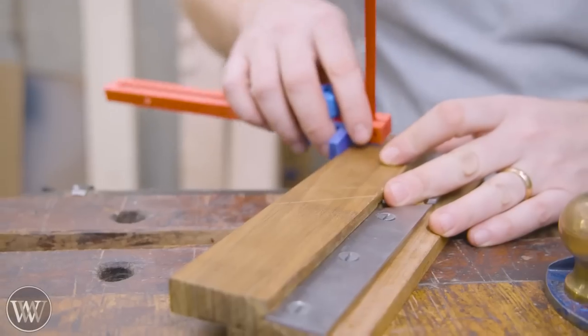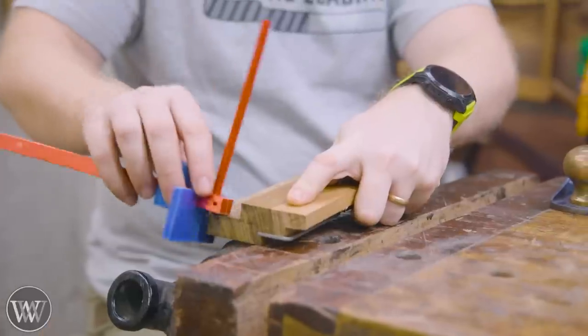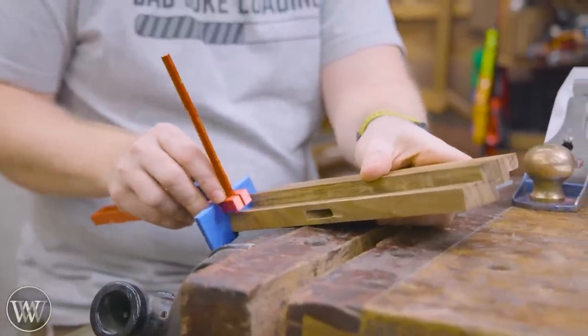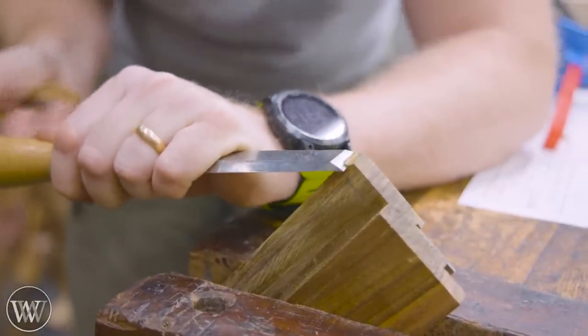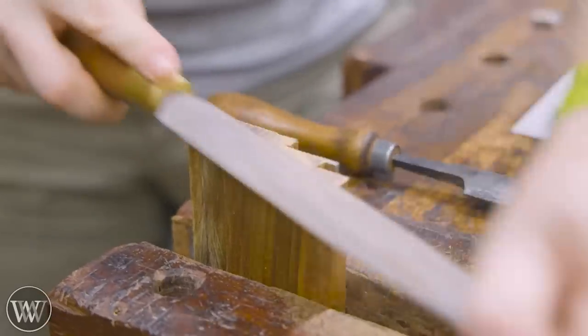Then we put it in the toaster oven and let it sit for about an hour. This tempers it down to a slightly softer state — when freshly hardened, it's way too hard, it can actually break and chip. When you temper it down to what you're looking for, then you'll get the steel you want.